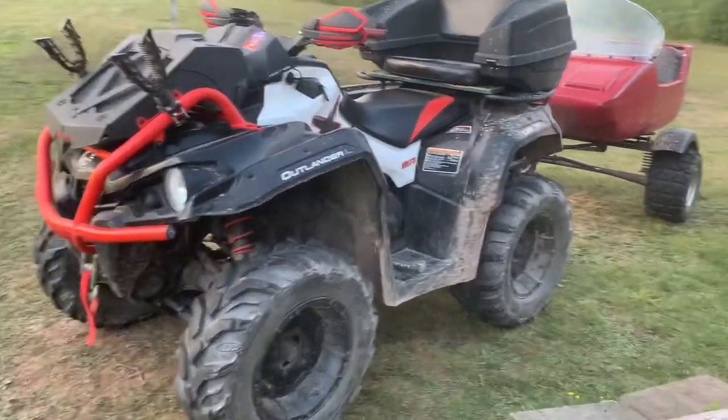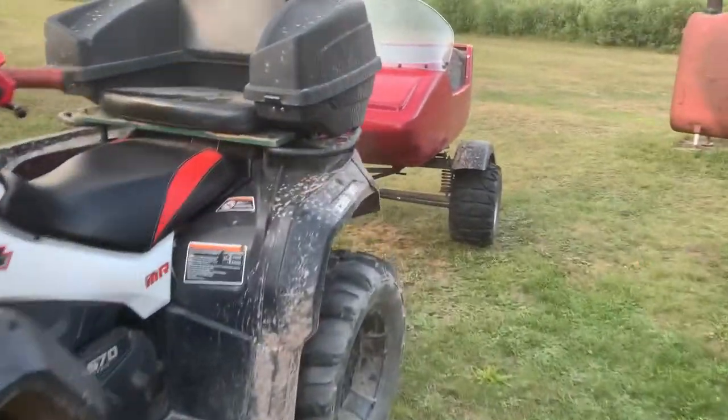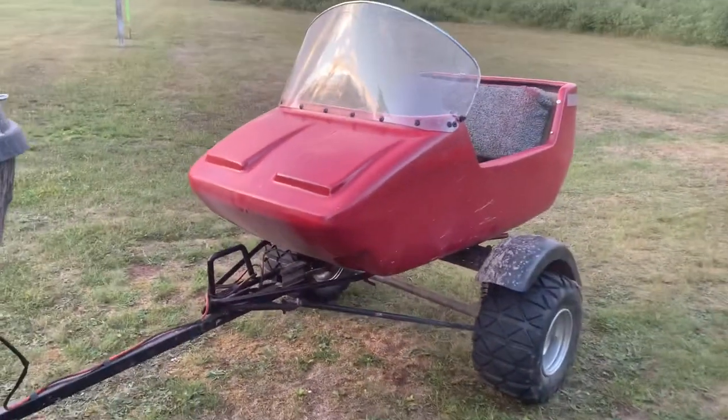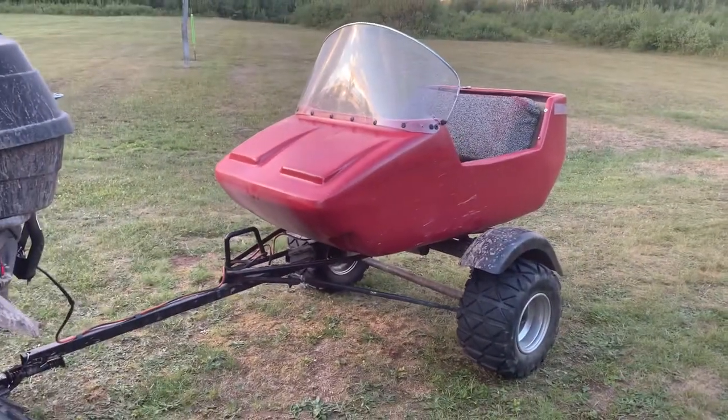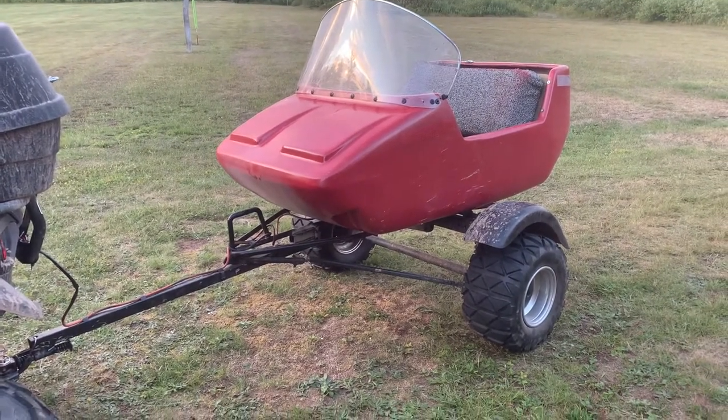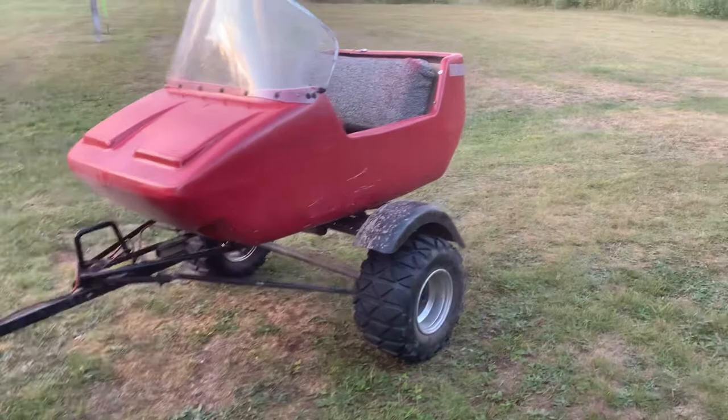Hello, I just built a little trailer. I wanted something for the kids — it used to be built for sleds and skidoos, and I customized it to fit my quad.